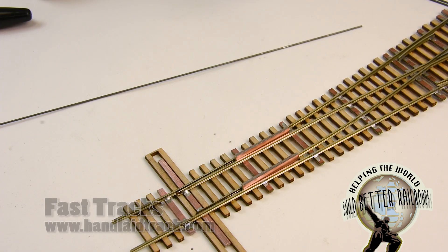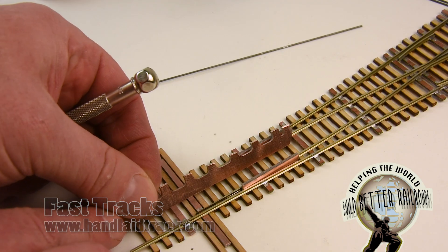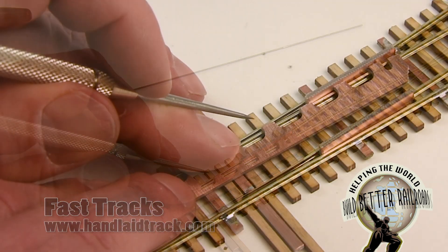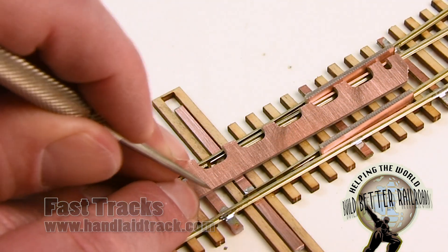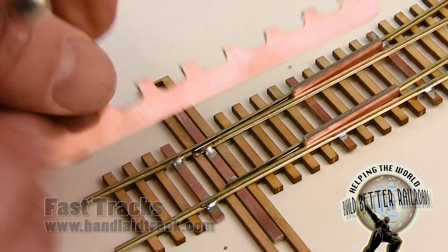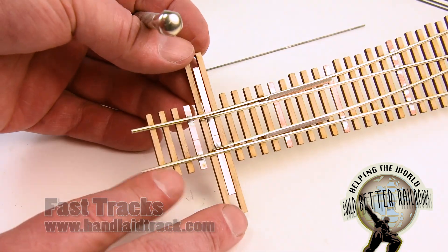I'm going to mark that hole with a simple straight edge — it could be a ruler, this is just what I have lying around — and I'm just going to scribe a line in the center of those ties so I have them in line with each other. Now you can see there's a line in there approximately in the center of the tie.